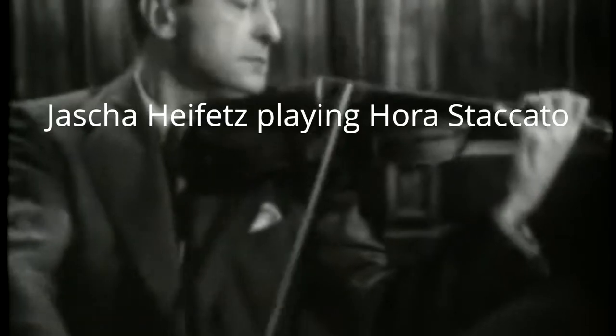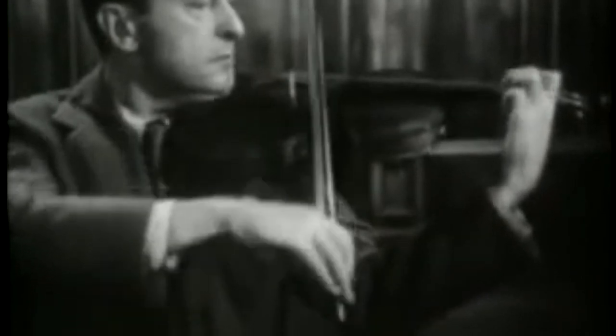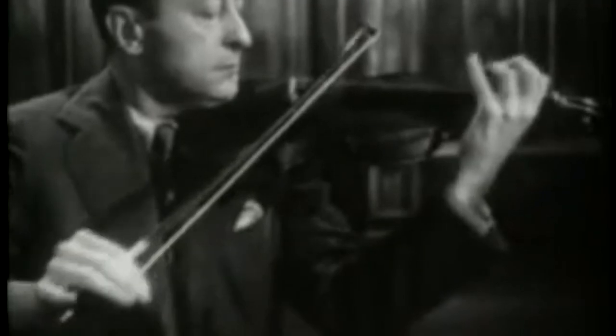A great example of this is Jascha Heifetz. Related to that is the flying staccato or flying spiccato, where you use the natural bounce of your bow — so we combine staccato with spiccato. Here we have to release the bow and at the same time give those impulses.